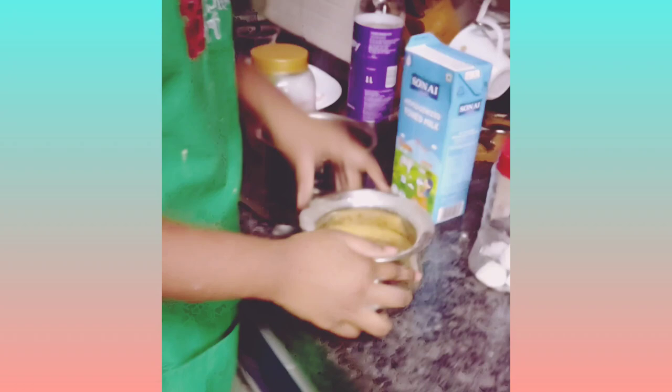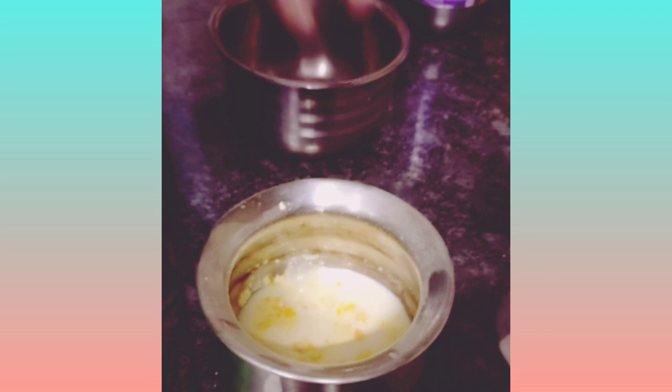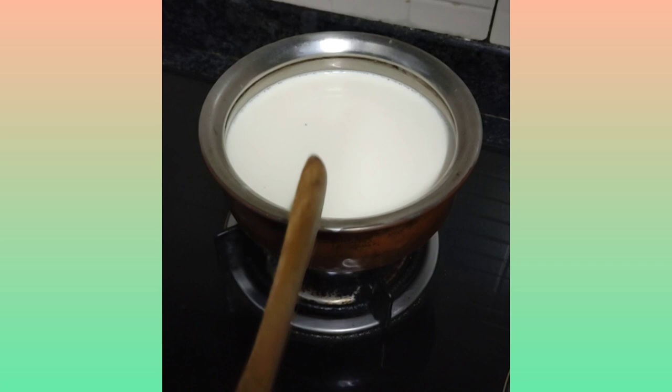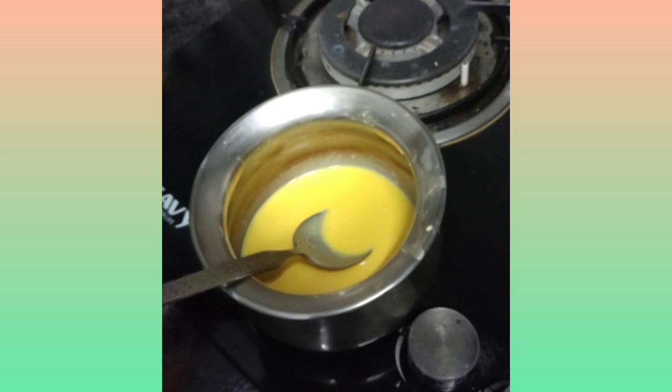This is custard powder and this is cold milk. How much custard powder do you put? Two tablespoons. So now I will add cold milk to it. If you add hot milk, it will not be a smooth paste. So while we are mixing, let's put some milk to boil. Half a liter of milk I have put to boil. With custard powder and two tablespoons of cold milk — we have to use cold milk, or the custard powder will not be a smooth paste, as you can see.